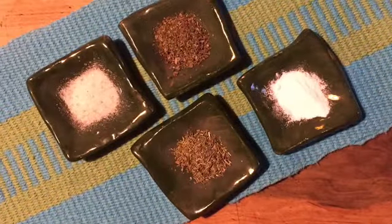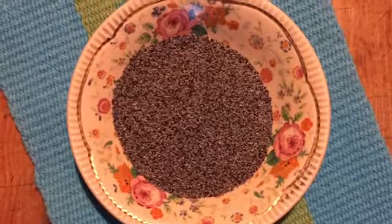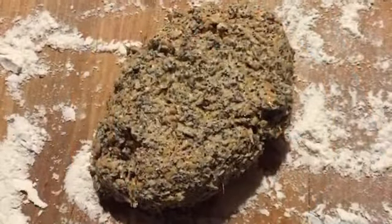Then process together with one teaspoon sea salt, one teaspoon onion powder, one teaspoon baking powder, a bit of pepper, and a fourth cup poppy seeds.